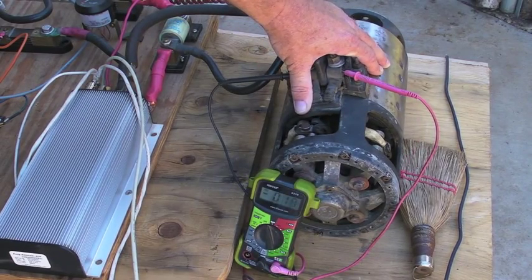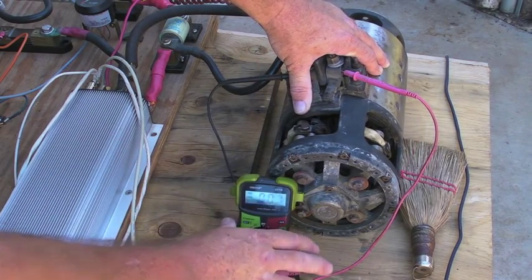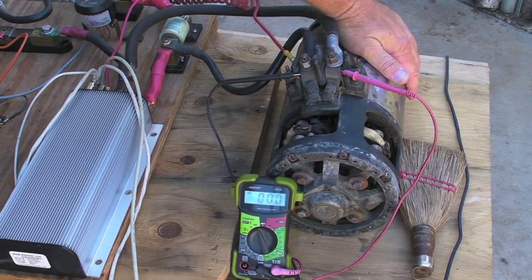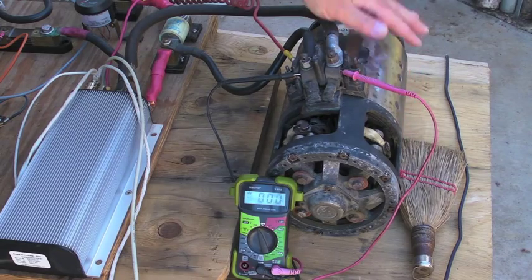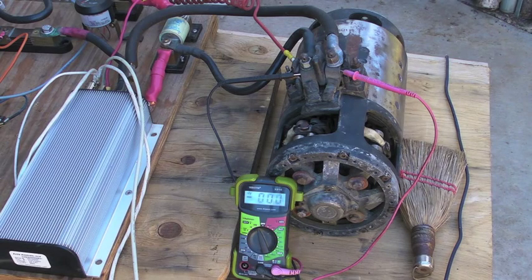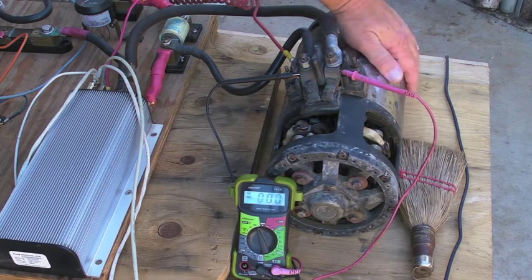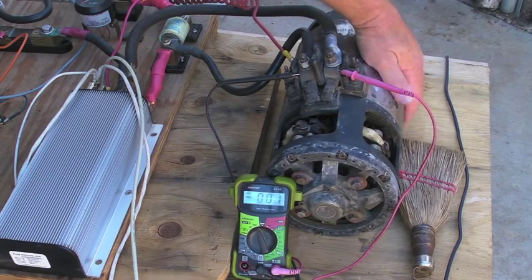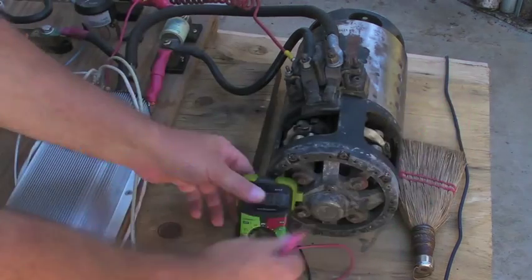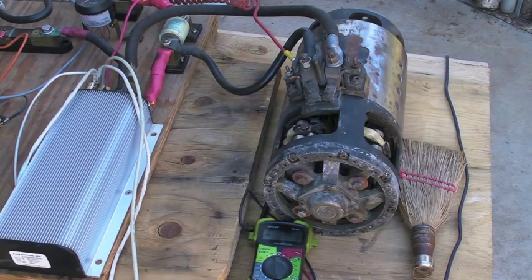Yeah, it did 90 volts — that's what it read. Motor is getting a little warm already. 30 amps maximum to the field — I'm not showing 30 amps right now while we're running this, but the motor is getting a little warm, just warm to the touch. Going to turn it off.